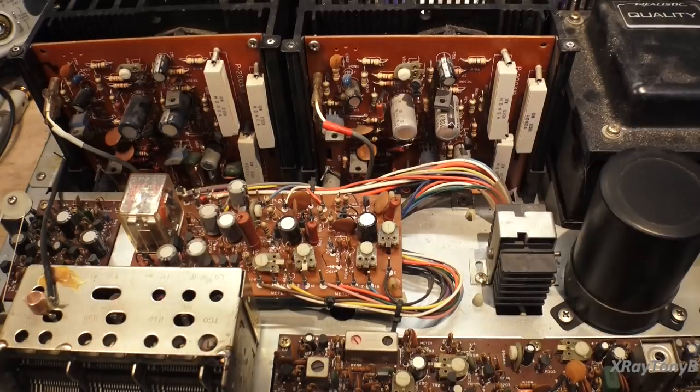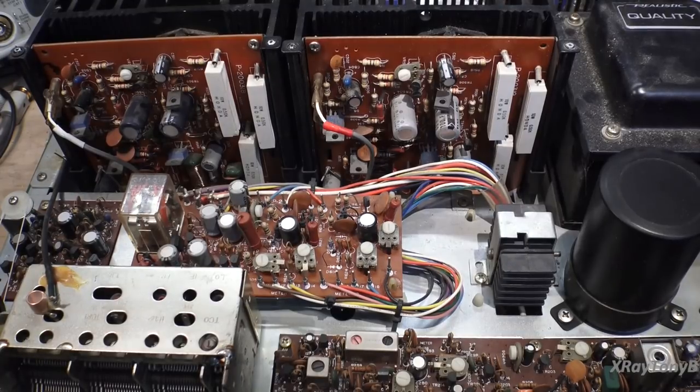However, the relay is not pulling in. That tells me there is some sort of a failed component in here somewhere. It wouldn't surprise me if one or more of the capacitors in here are leaky, or if one of the outputs, drivers, or small signal transistors is bad. We do have low voltage because all of the panel lights are coming on. Let's flip this thing on its side and check some voltages.